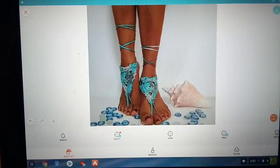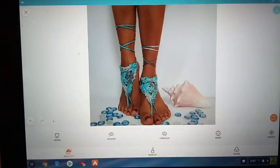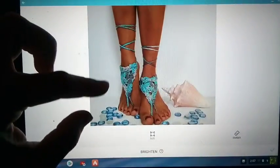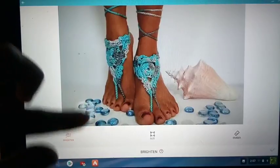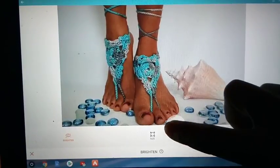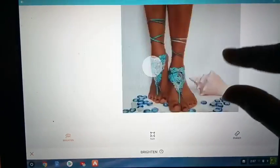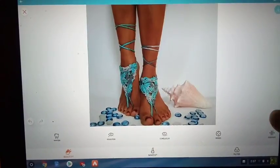And these little pebbles around the bottom — let's brighten those up a little bit. To do that, you go to the section that looks like an eye and click on that. There we go. Make those stones look a little bit brighter.